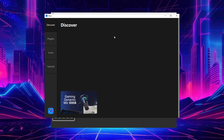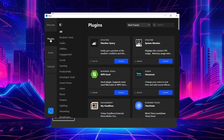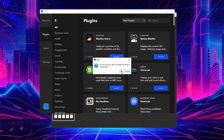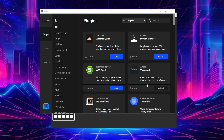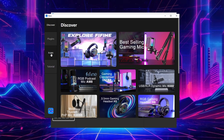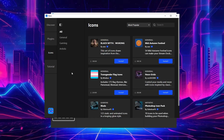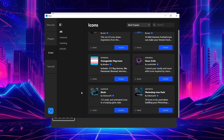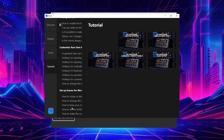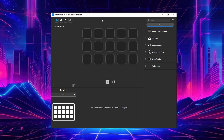Inside the app store you have 'Discover,' which shows different products Finde Finds sells, and 'Plugins,' which is what you add to your software to make things more productive. For example, you can install Voice Mod, hit install, and it appears in your plugin list. There are also icon packages - six different types you can install to change the icons on your tiles - plus tutorials you can watch to learn the device.